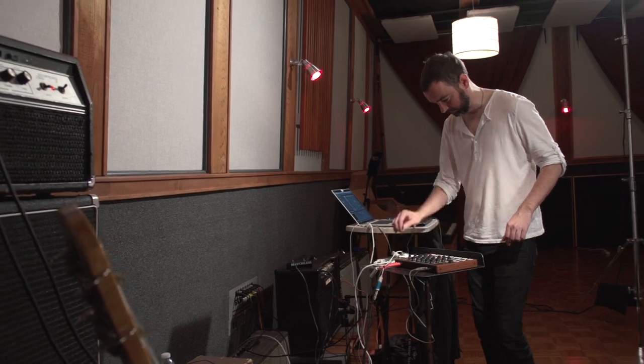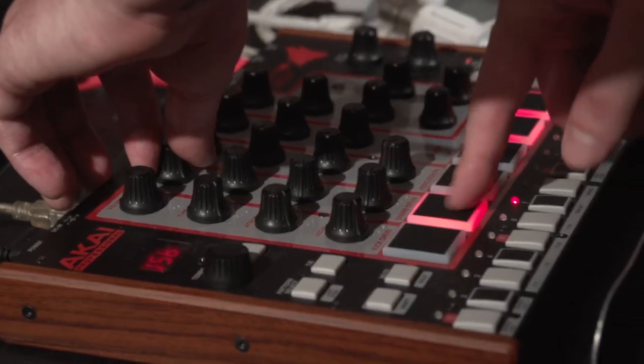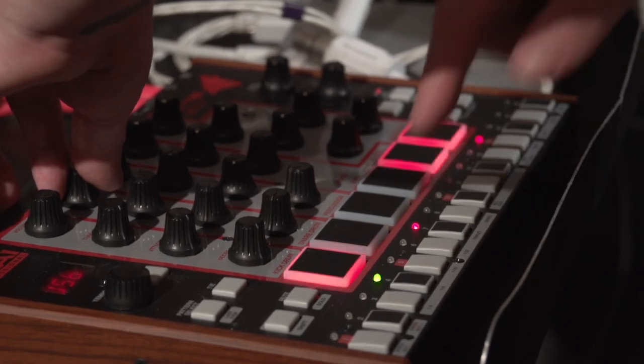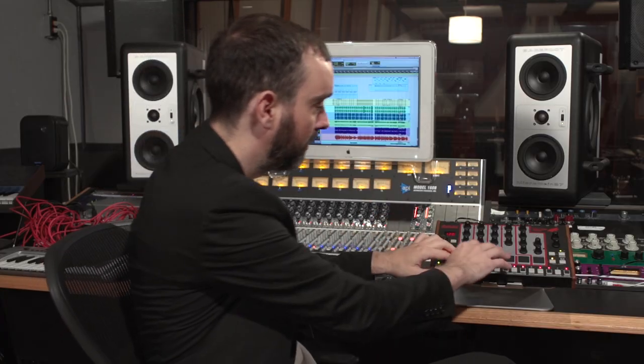I think this was a cool departure for Akai because, as far as I knew, Akai was more controller-based stuff — not tone generating. And the fact that this makes the sound means I don't need another MIDI controller or a pad. I can just play my drum parts.